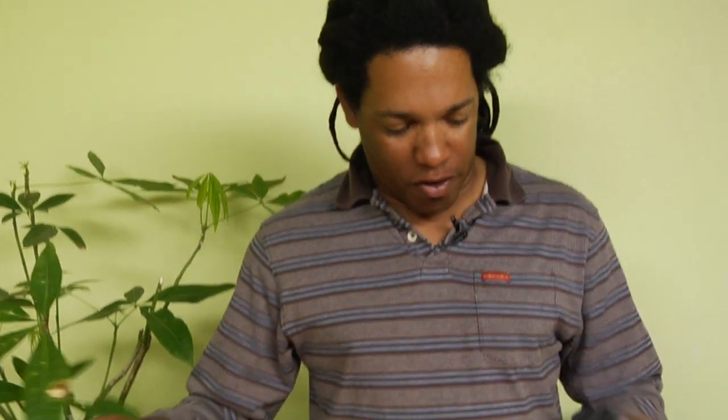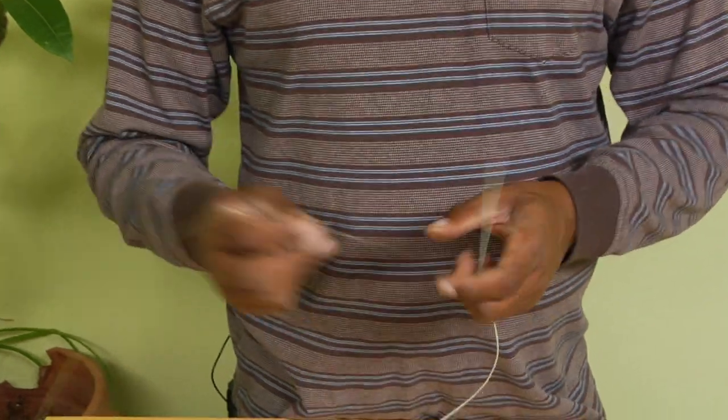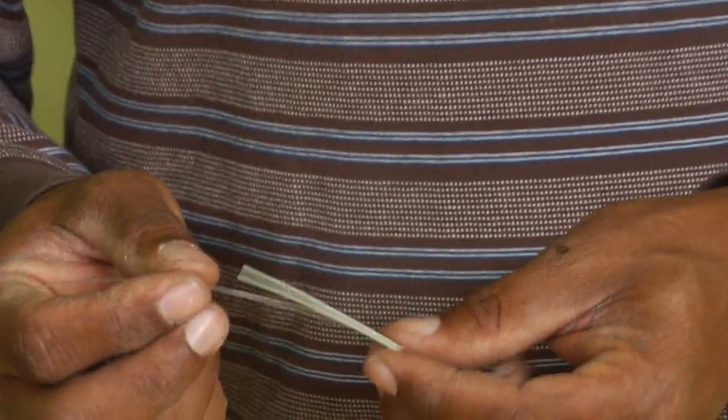Now we've got our fly line on our reel and we need to attach the leader to the fly line. This is one of the more difficult connections that you'll have to make with your fly fishing equipment.